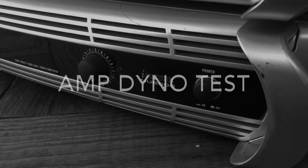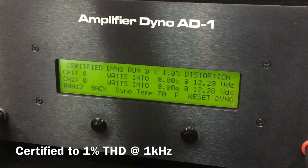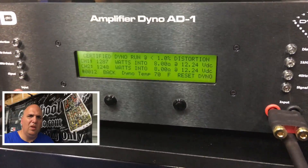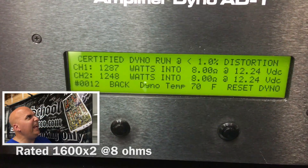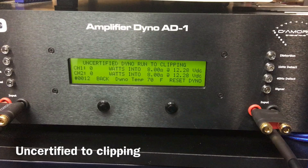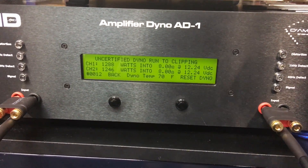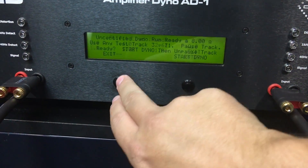Let's put this on the amp dyno and see how it does. First round of tests at 8 ohms — the certified test takes us up to 1% THD, all done at 1 kHz. We did not even get 1300 watts at 1% THD, not close to the rated 1600 by two. Up to clipping we got about the same: 1288 and 1246 watts per channel.